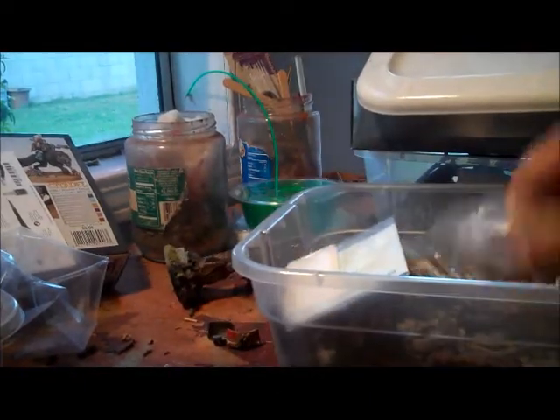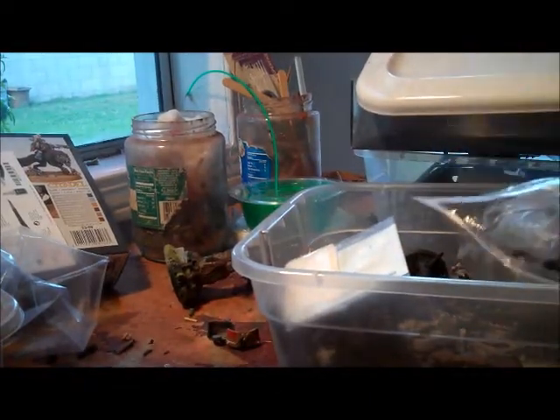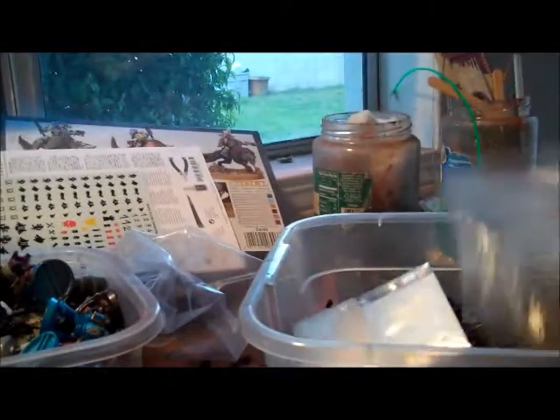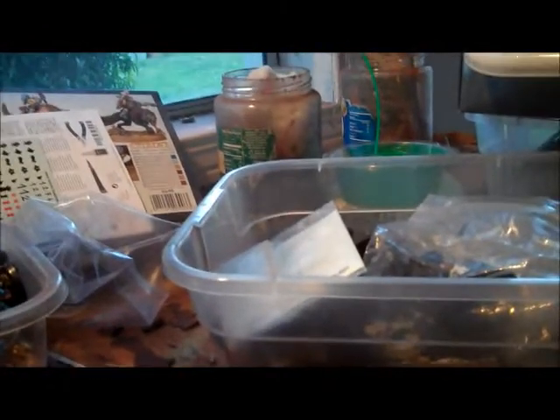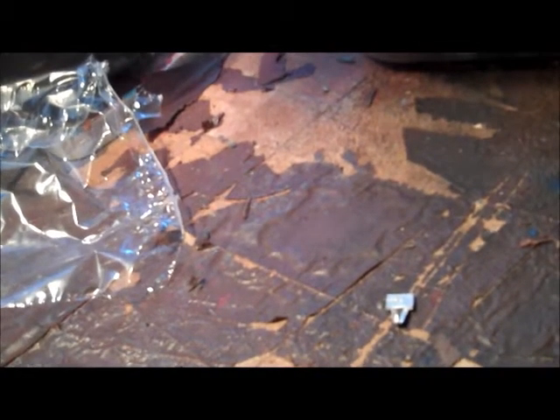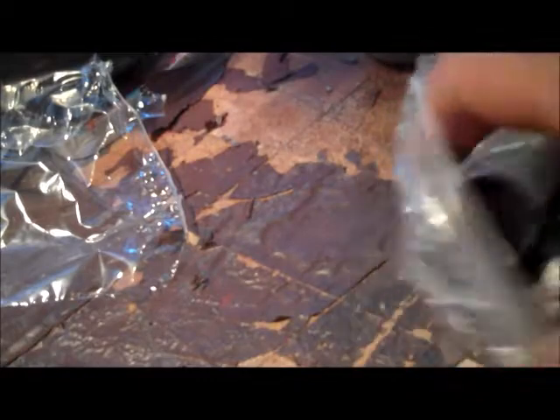So here's the bin. Pop the lid open and we'll see what's in here. Let's check it out. We got a little baggie here. In there you can see a couple figures.